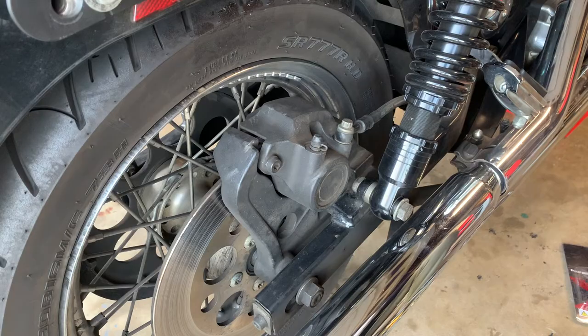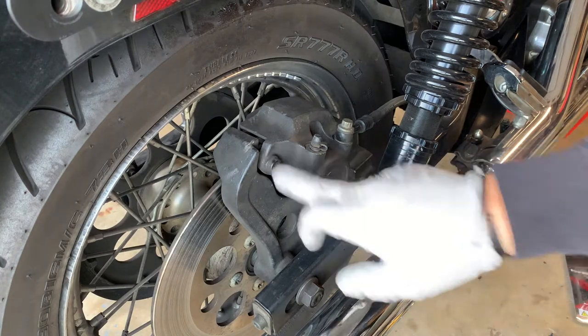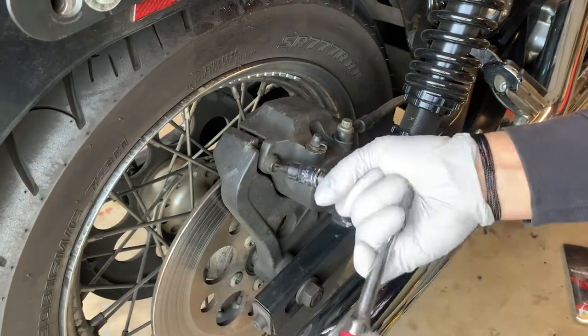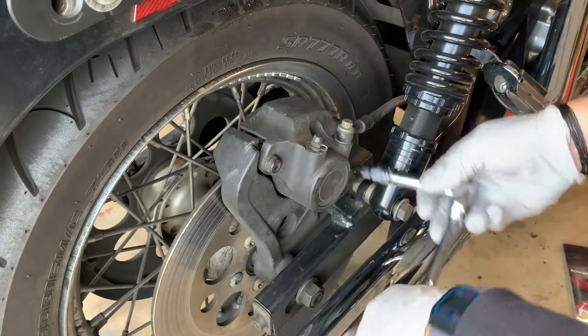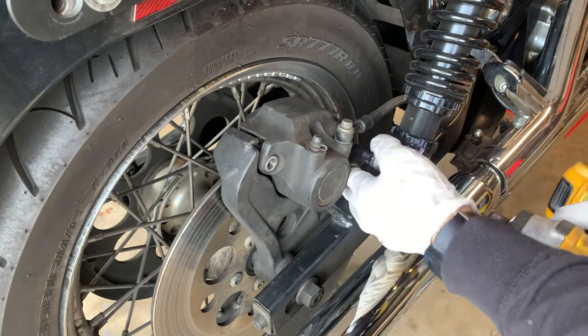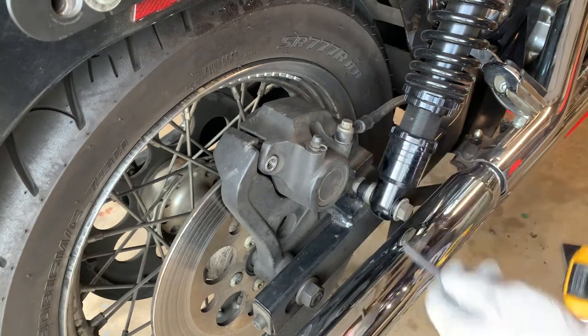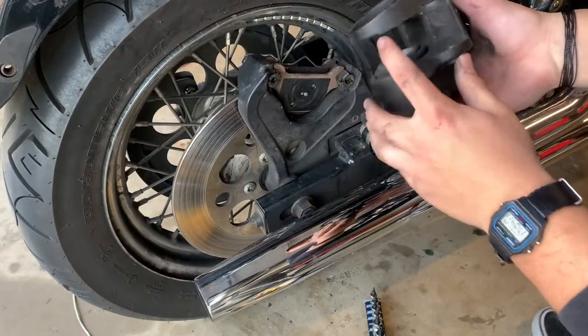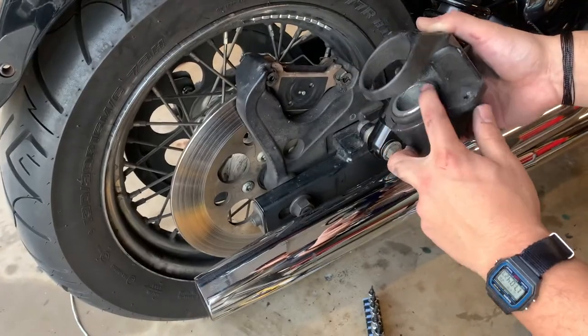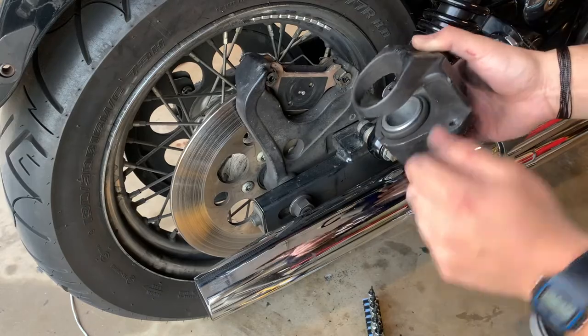Now we're going to go ahead and move to the rear calipers. We're going to take out these two bolts right here. I finally got it off — I had to kind of pull it out a little bit because it was stuck. I used a screwdriver but it didn't scratch much.